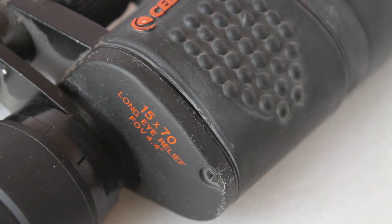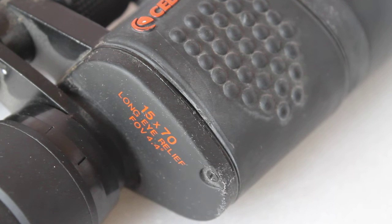Hello everyone, welcome to my channel. Today we're having a quick look at how to find the collimation screw on a pair of Celestron SkyMaster 15x70 binoculars. This also applies to the 25x70, 12x70, and 20x80. Very easy to do.